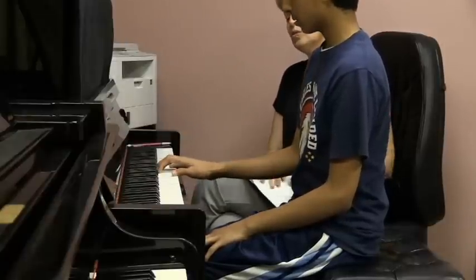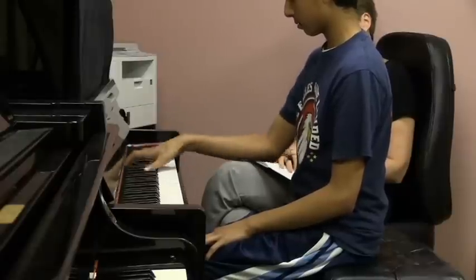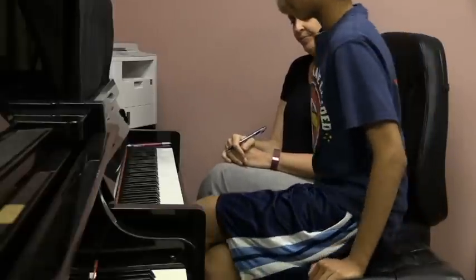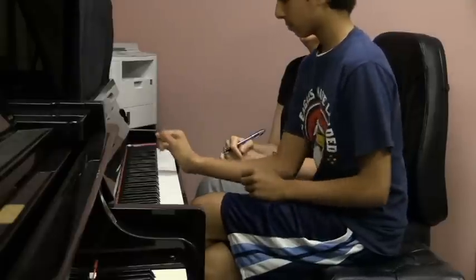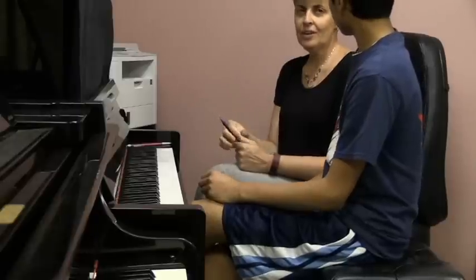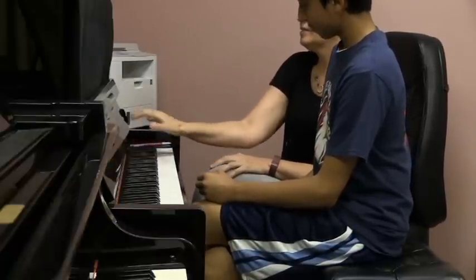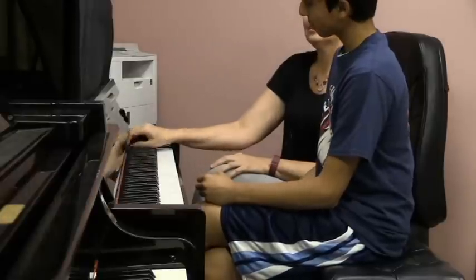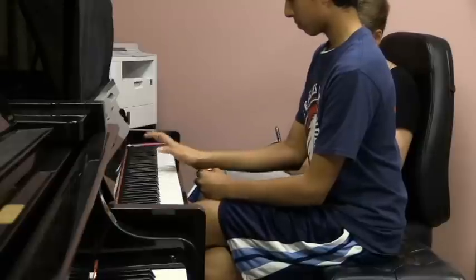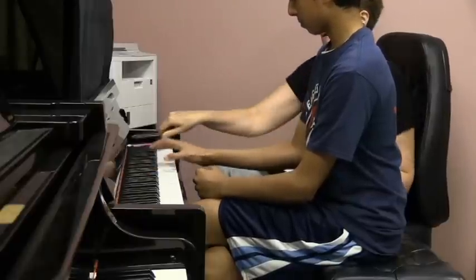You can try without holding and see how it goes. Can you cross your legs now and try with support? Do you see the difference now, what you did without support and with support? Do you like that? Okay, try. That's better.